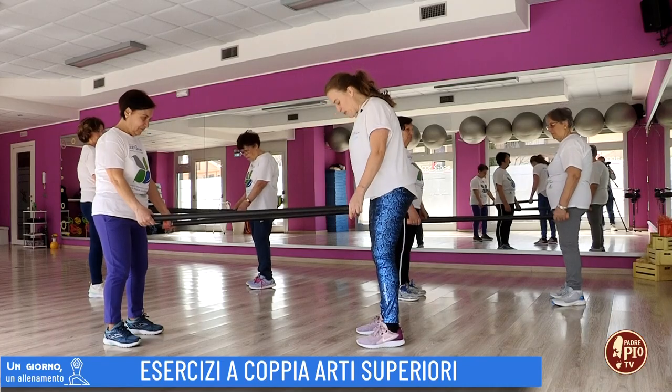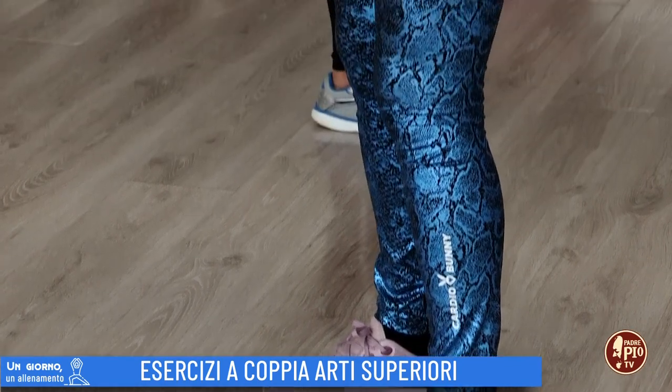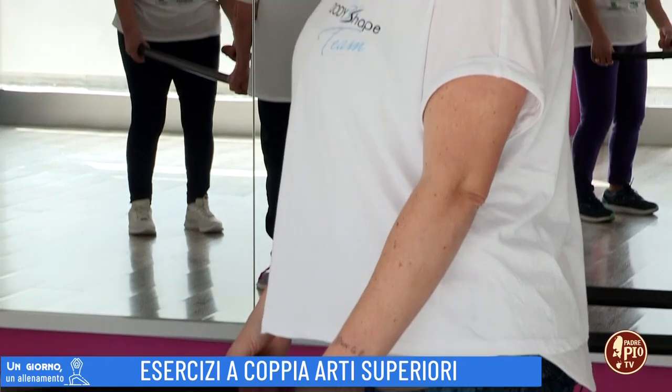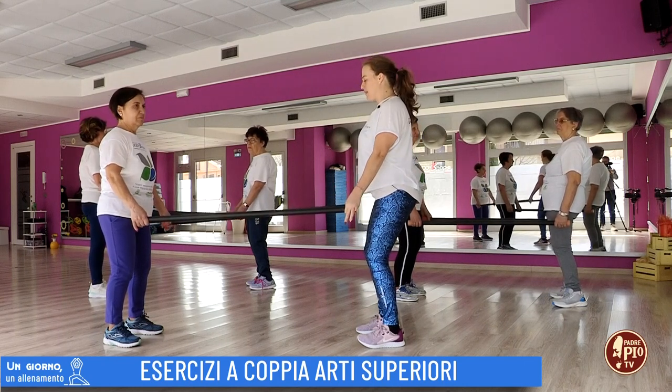Noi partiremo subito dalla posizione sempre retta, gambe leggermente divaricate all'archezza del bacino. Ti ricordo abbiamo un peso, quindi flettete leggermente le ginocchia. Da questa posizione il tuo bacino sarà in anteroversione, quindi una bella colonna inarcata naturalmente.